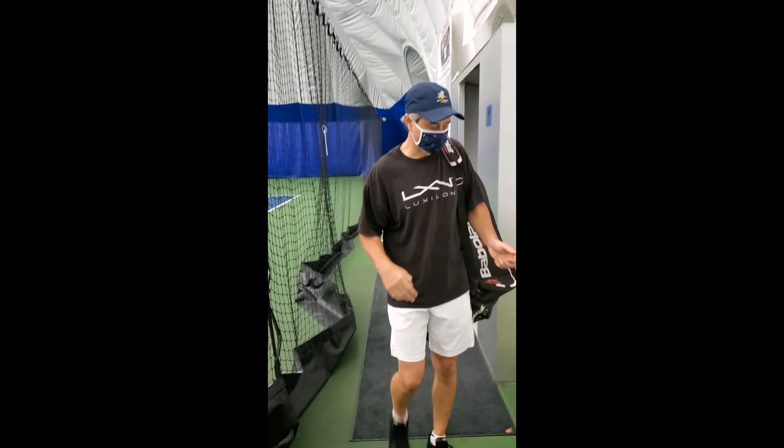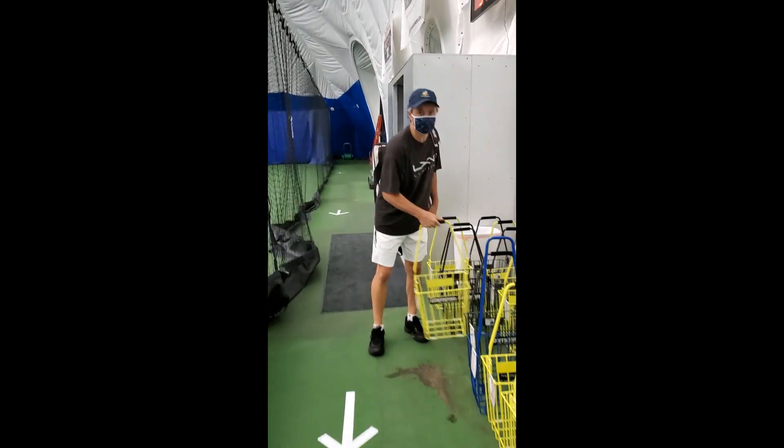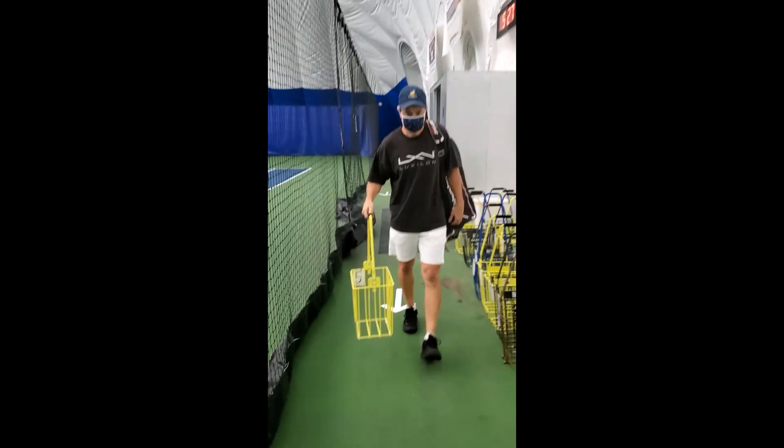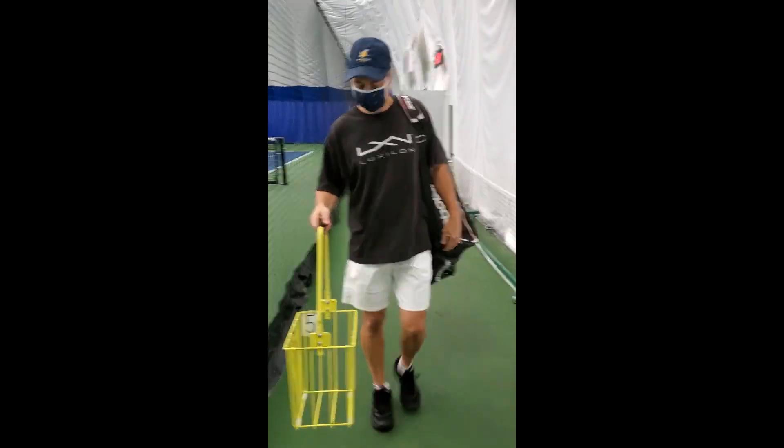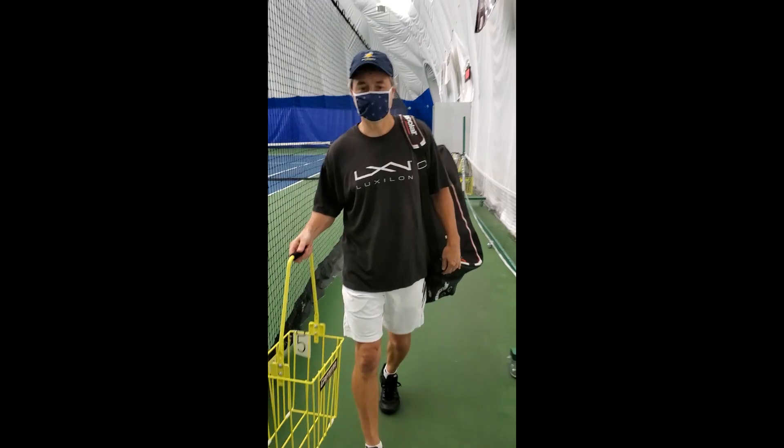If you're playing in one of our drills or classes for kids or adults, grab a ball hopper and bring that with you. Each ball hopper is numbered, and you will use the same ball hopper the entire time that you are here.